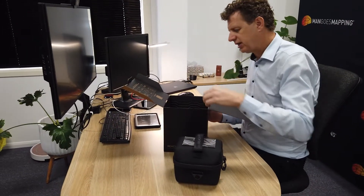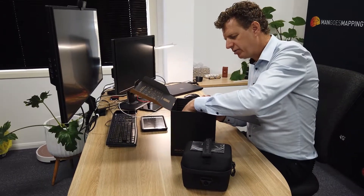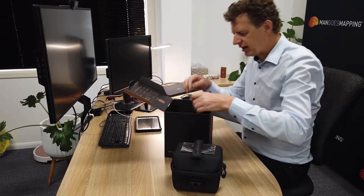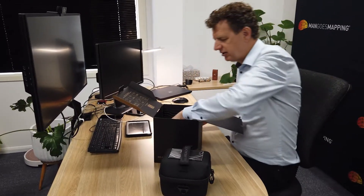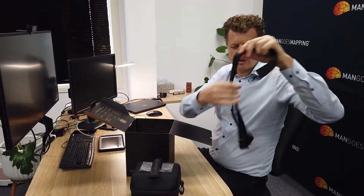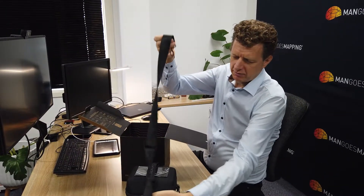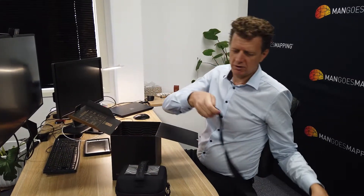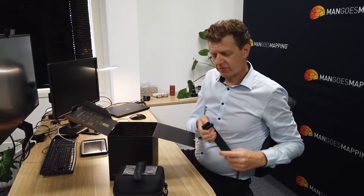Further down in the box there's another little hatch that we can open. Underneath that shoulder strap cover is a neat little shoulder strap. We don't really use these in our company, but some people do. It allows you to connect a shoulder strap to either side of your receiver so you can throw it over your shoulder and carry it through the field, freeing up your hands.